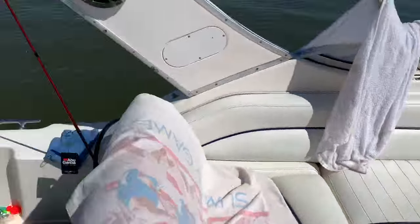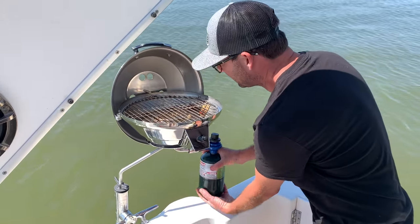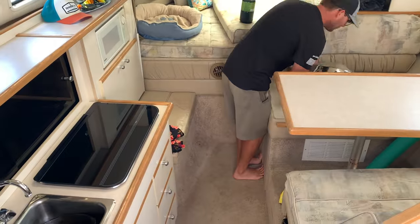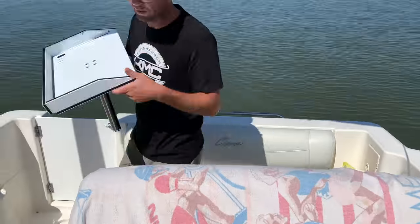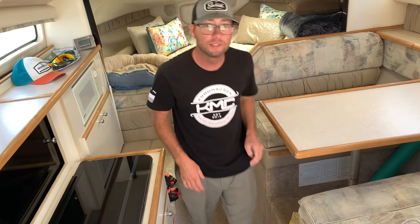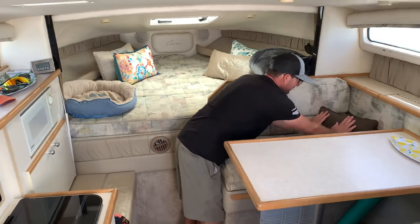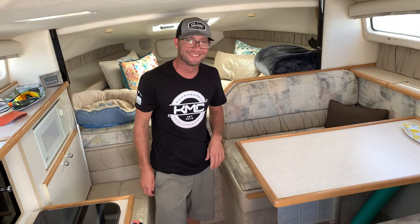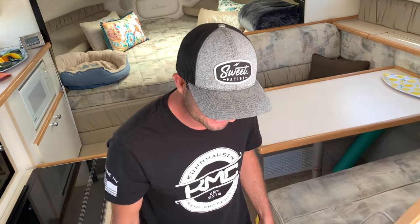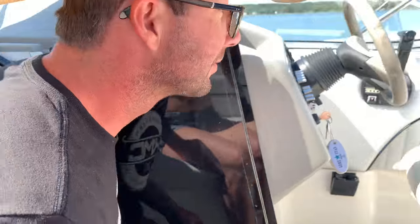I've got the boat all cleaned up, and it is time to take down the grill and the cutting board. Aaron's going to disassemble it all. Ready for the next adventure. Wait, you forgot the little brown pillow — that's very important. You forget things. I don't fluff up pillows. I'm a cowboy.